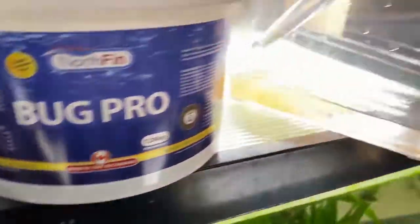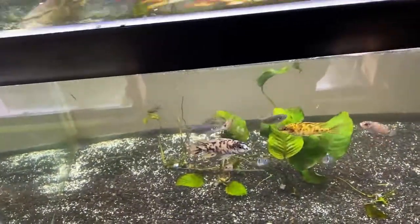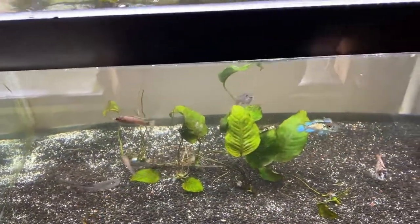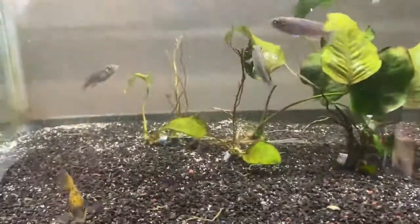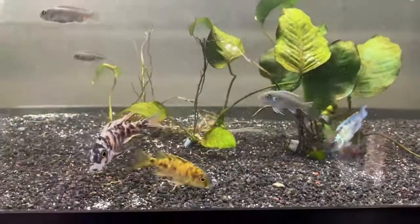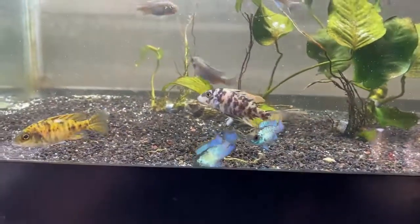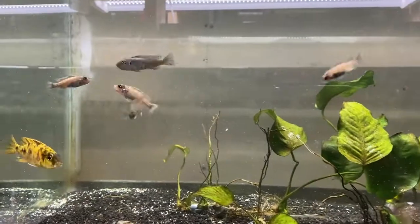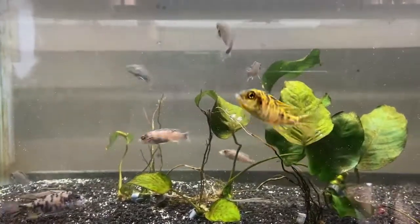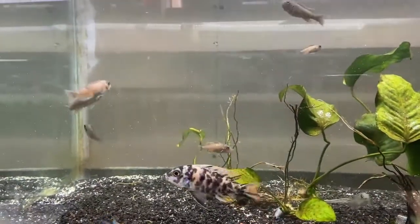One of the first things I like to feed is live baby brine. I feed this every morning — not just to these guys but to just about all the fish in the fish room. The Empanga Reds go nuts for it. The OBs and Electric Blue Acaras sometimes eat it and sometimes don't, since it's a smaller food and they're a bit bigger. Live baby brine is a highly digestible protein source.